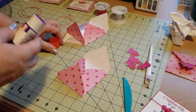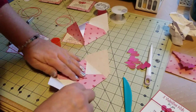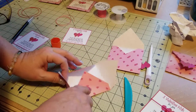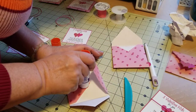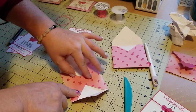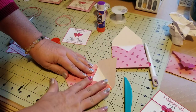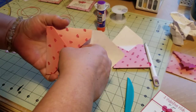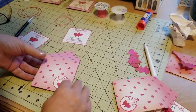Once I get it all folded nicely, just a dab of glue right at the corner, tap it down, another little dab of glue right there and tap it down. So a dab of glue — this is the bottom, this is the top. Tiny dab of glue — it doesn't really take that much glue to do this.